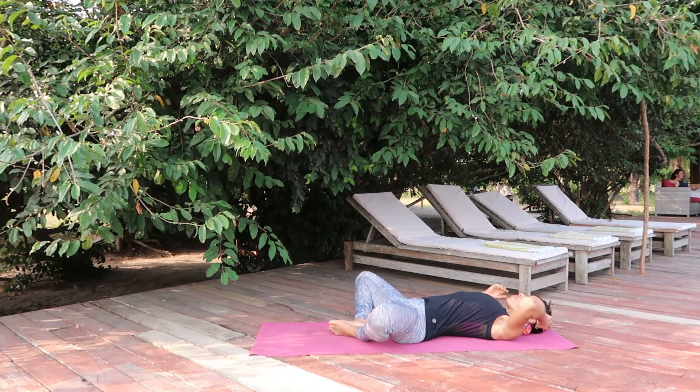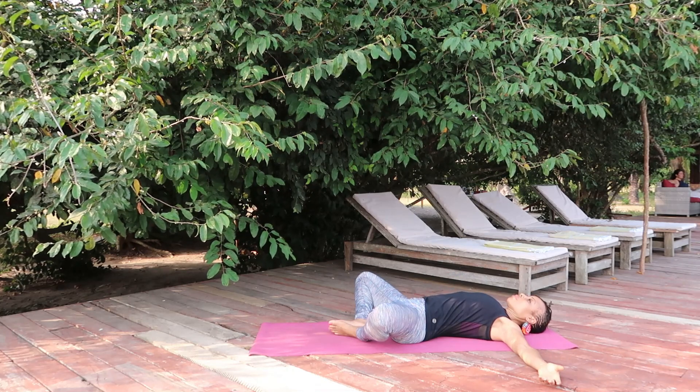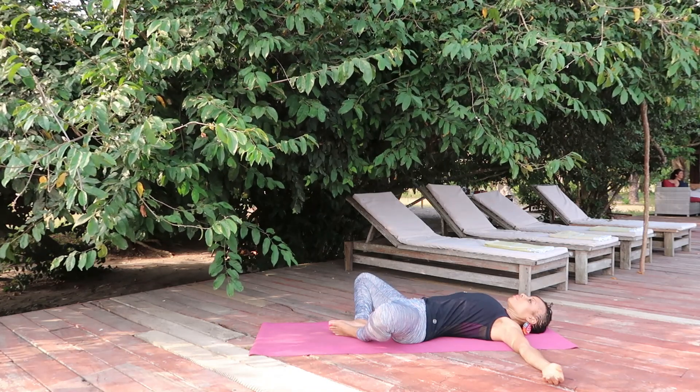Separate your thighs — the right knee pointing to the right, the left knee to the left — and the soles of the feet are touching. The right arm moves to the right, the left arm to the left, the palms facing up.